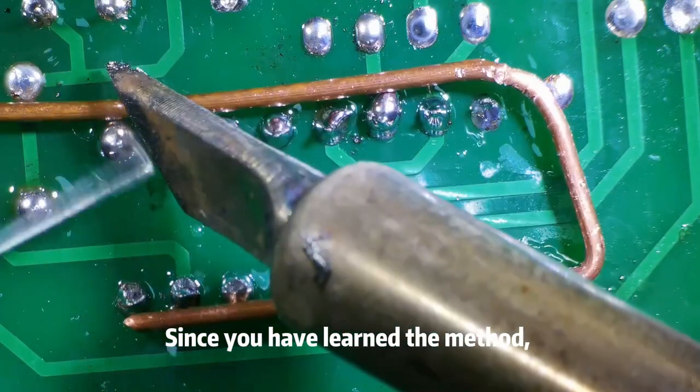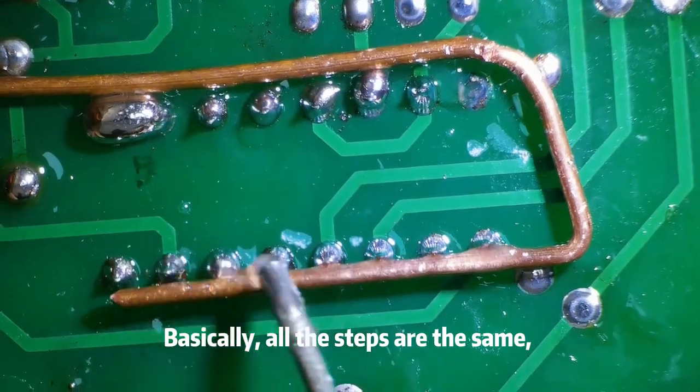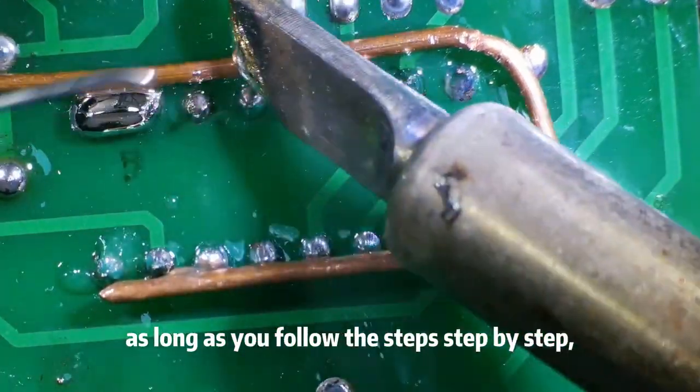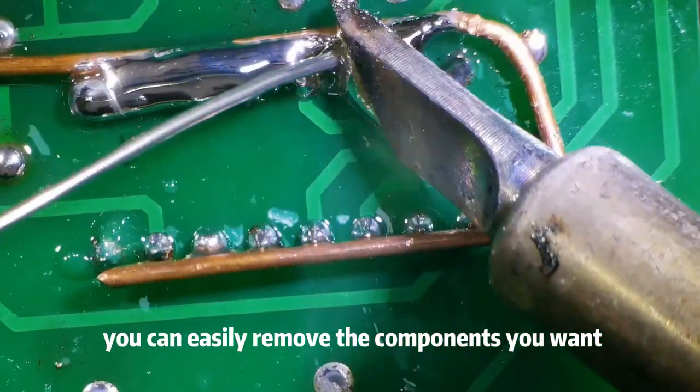Since you have learned the method, why not try components with more pins? Basically, all the steps are the same. As long as you follow the steps step by step, you can easily remove the components you want.